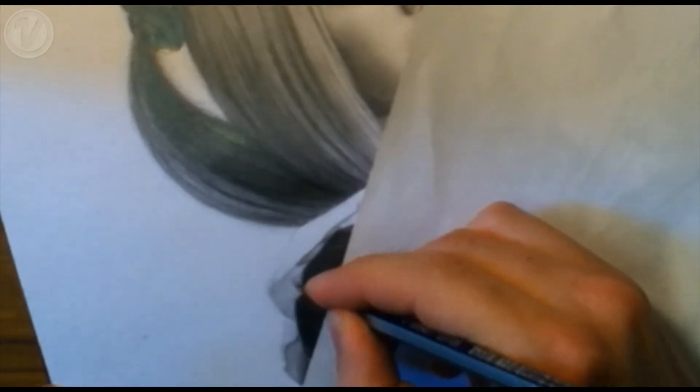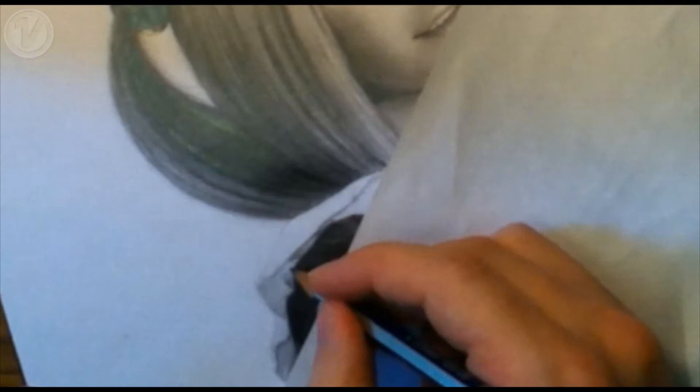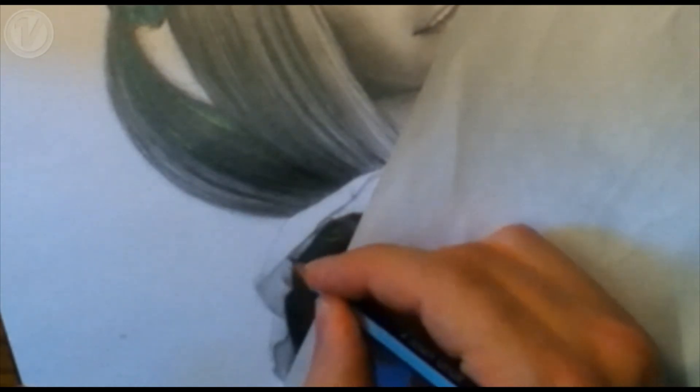I will slow the video down to normal speed here and bring it closer so you can see more clearly how I shade and maybe see some of the techniques I've spoken about.